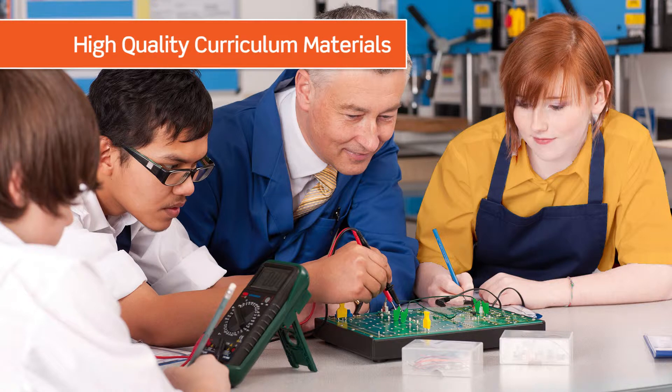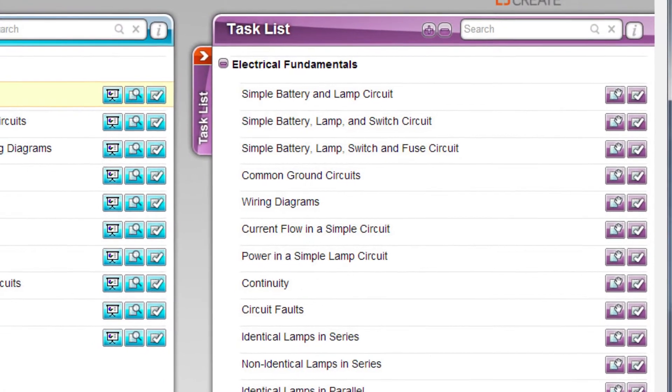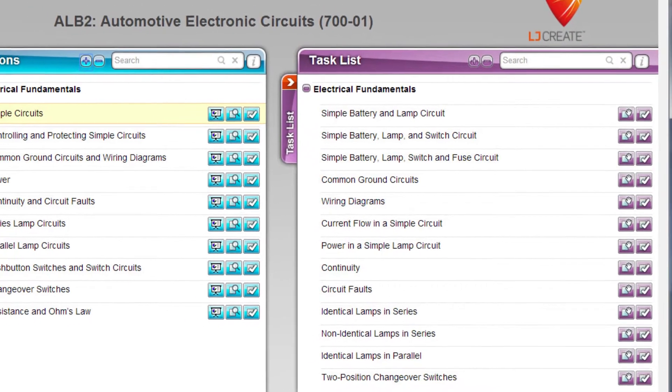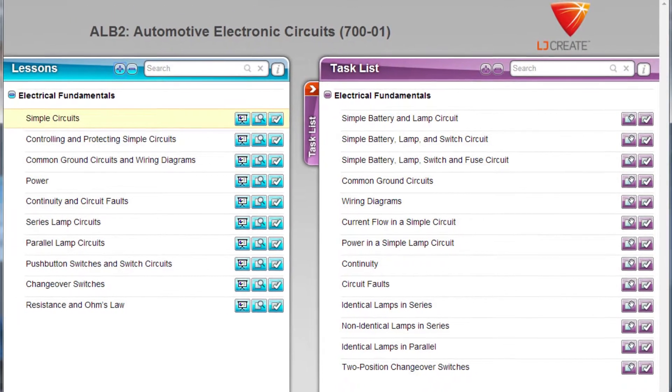The high-quality curriculum materials included provide an out-of-the-box course, allowing teachers to focus their time and effort on supporting students with their learning and skills. The curriculum materials have been designed to support the teacher throughout each lesson, right down to each individual task.